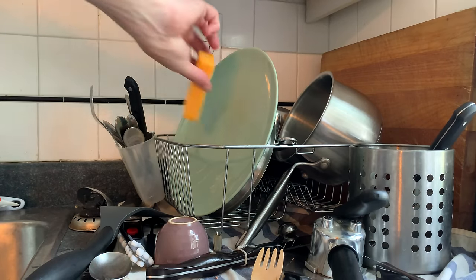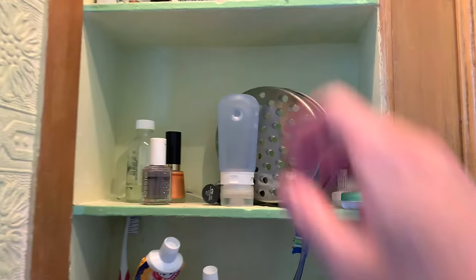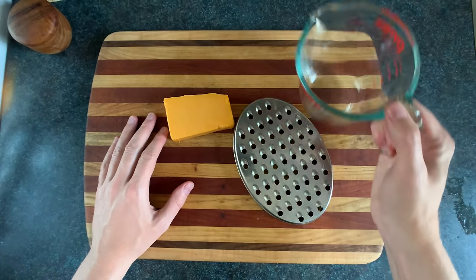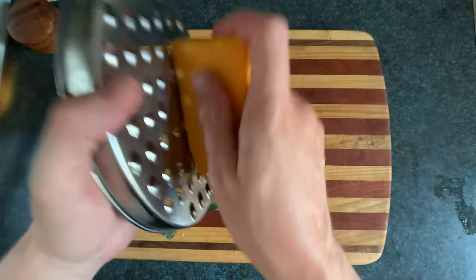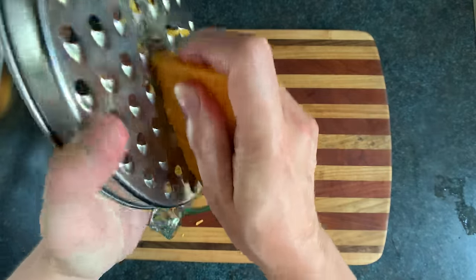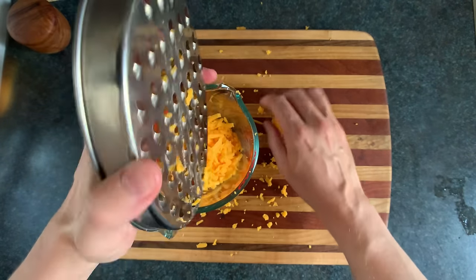We're gonna start this sandwich by grabbing a chunk of medium cheddar. Then you want to grab the cheese grater of your choice and a nice cold measuring cup or bowl. The M in medium cheddar stands for melty, or maximum meltitude. Don't get long or short cheddar — that stuff never melts properly. And we'll grate around one cup.